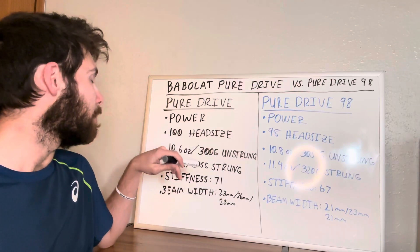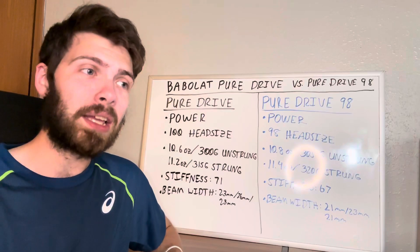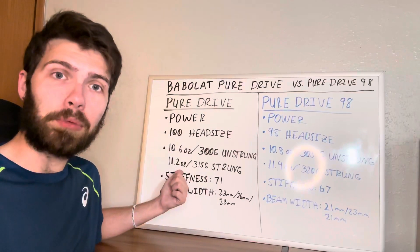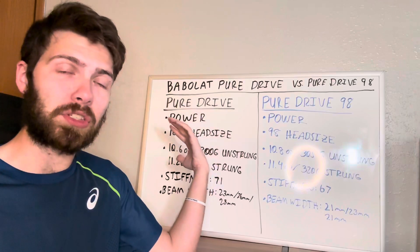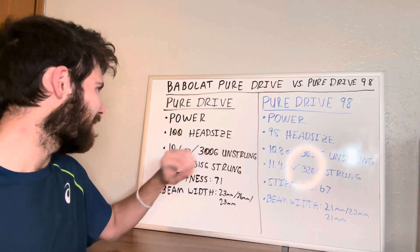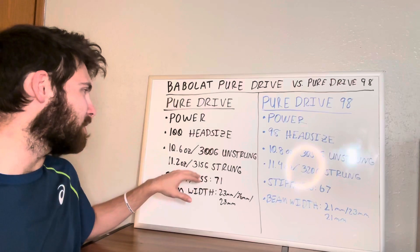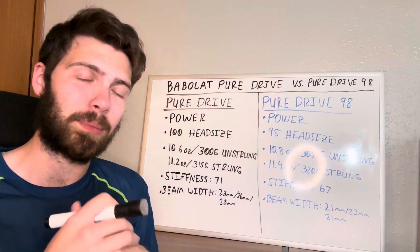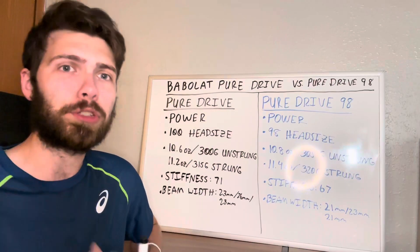The Pure Drive line has multiple weight variations. If you're starting out or prefer lighter rackets, there are lighter versions — the Pure Drive Light and the Pure Drive Team. The standard version, which I'm comparing against the 98, comes in at about 10.6 ounces or 300 grams unstrung, and about 11.2 ounces or 315 grams strung.